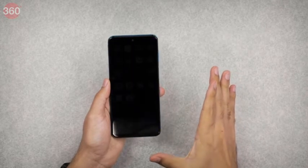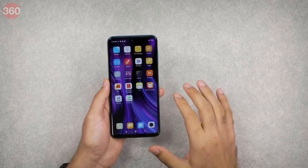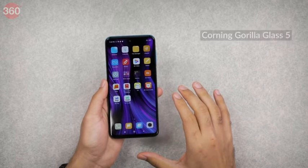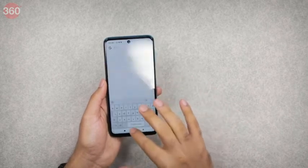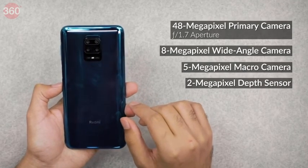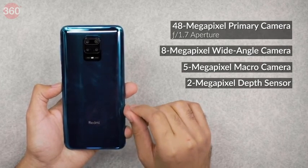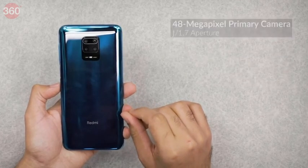On the front we have the 6.67 inch display, the largest ever on a Redmi Note device, with a Full HD+ resolution. There's Gorilla Glass 5 on both the front and back, and Xiaomi tells us this is an IPS panel. The primary 48 megapixel camera on the rear uses a Samsung ISOCELL sensor with an f/1.7 aperture and super phase detection autofocus. Xiaomi says the color profile is optimized for Indian tastes.